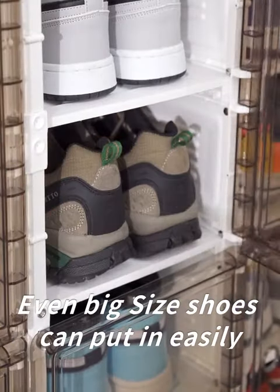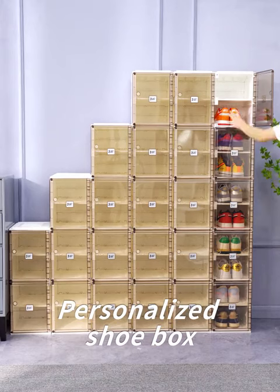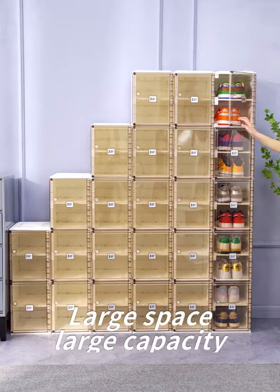Even big-size shoes can be put in easily. Personalize the shoe box for larger space and larger capacity.